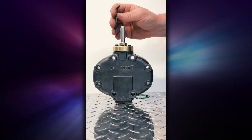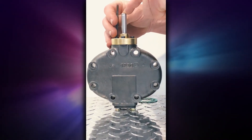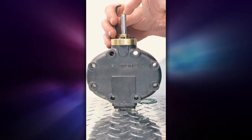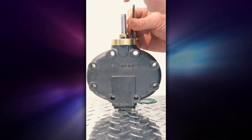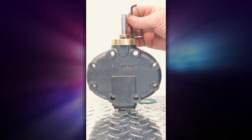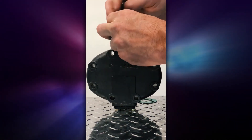As you're tightening the screws, keep in mind that you're looking for 12 to 16 foot-pounds of force. It is very good to use a wrench that will let you measure foot-pounds. Go ahead and tighten it down.